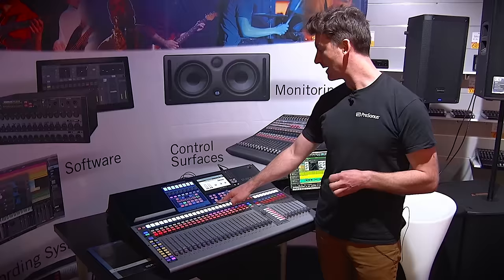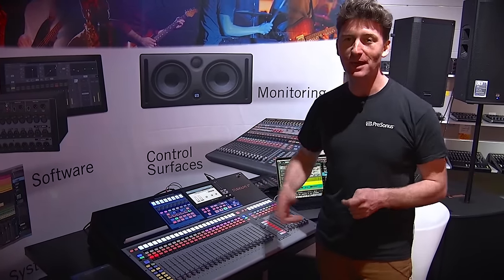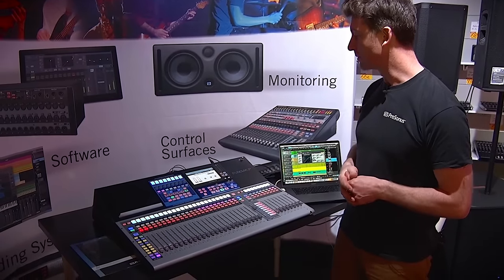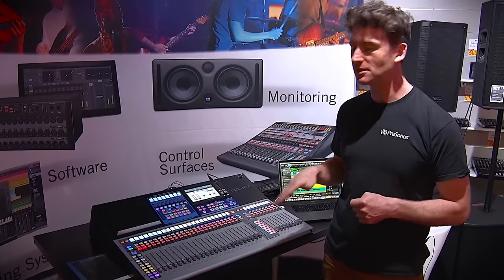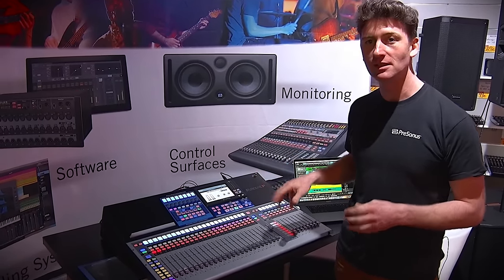A couple of other great features include Bluetooth connectivity, so you can connect your phones and devices very simply, plus lots of tape input options. So this is the new StudioLive 32 Series 3.